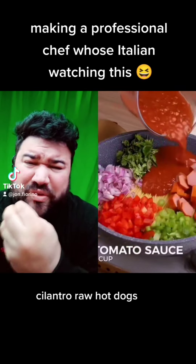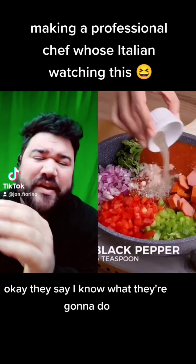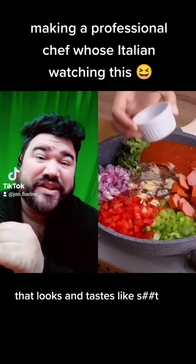It's natural. Raw hot dogs. What the fuck are these people doing? Salsa, flour. Okay, basically I know what they're going to do. As soon as I saw the flour, I thought she's going to use it as a thickening agent, meaning she's going to skip reducing the sauce naturally — she wants it done right away. The turn off for this is going to be like one of those frozen meals that looks and tastes like shit.